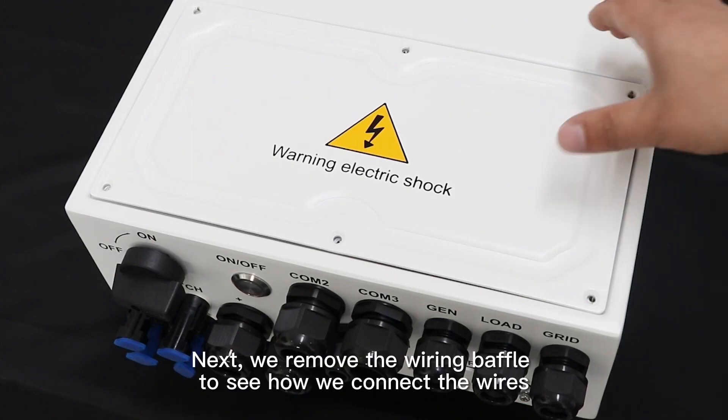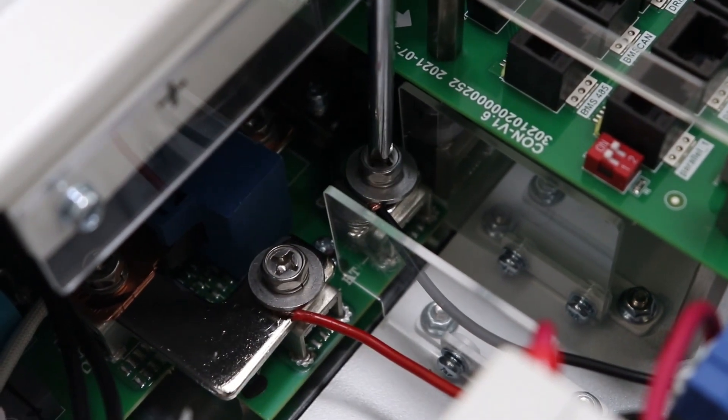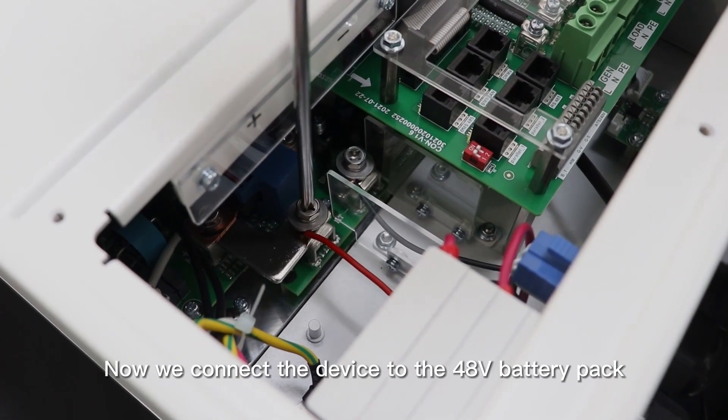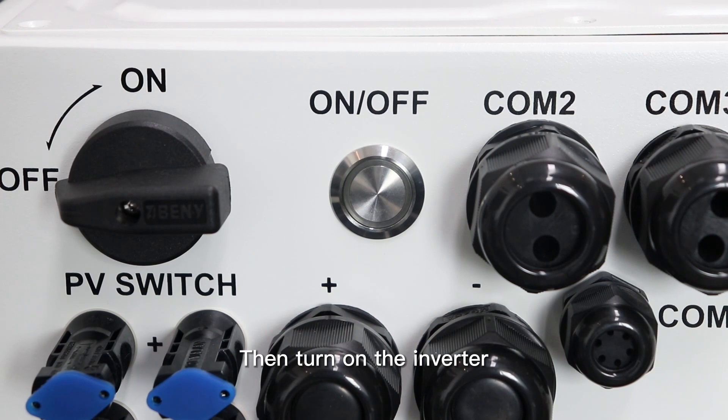Next, we remove the wiring cover to see how we connect these wires. Now we connect the device to the 48V battery pack. Then let's turn on the inverter.